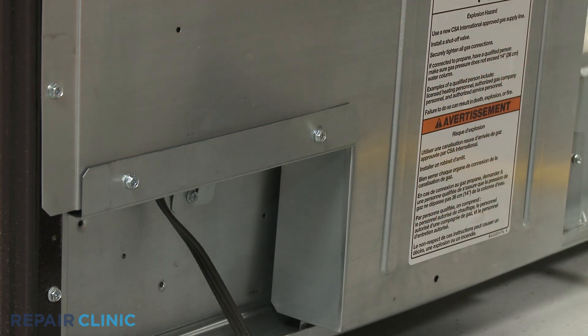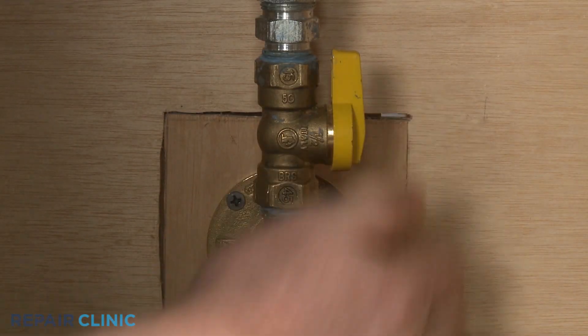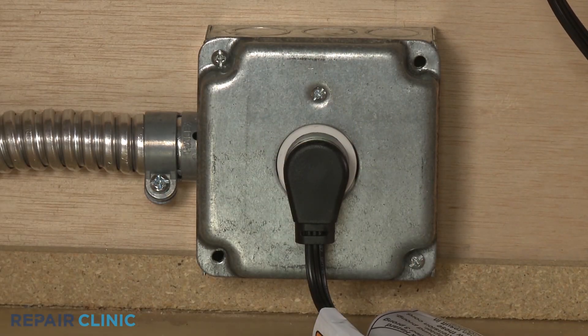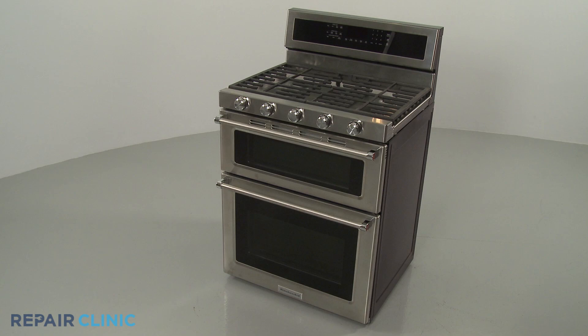With the repair completed, turn the gas supply back on, plug the power cord back in or restore the power supply, and the gas range should be ready for use.